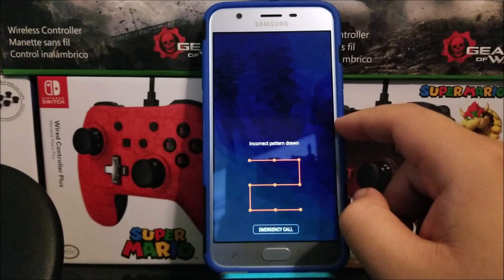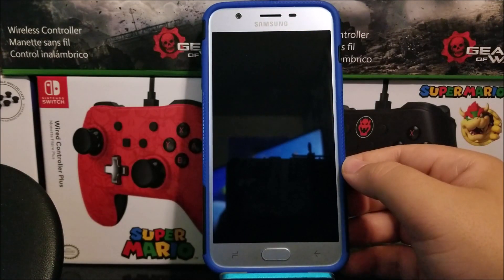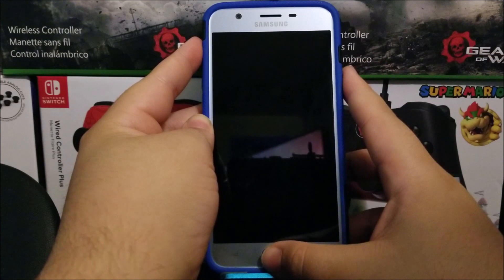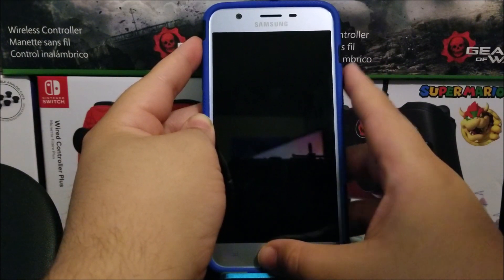In order to do the hard reset we need to power off the device. After the device is powered down, we're going to press and hold the volume up key, home button, and power button all at the same time.